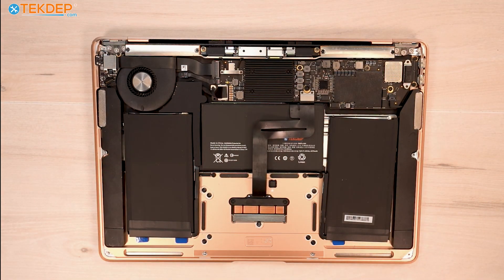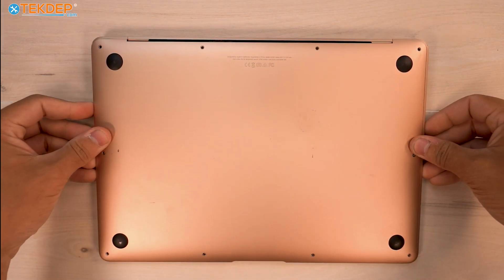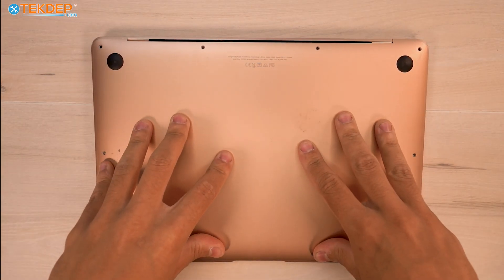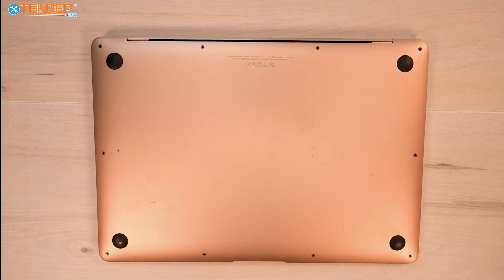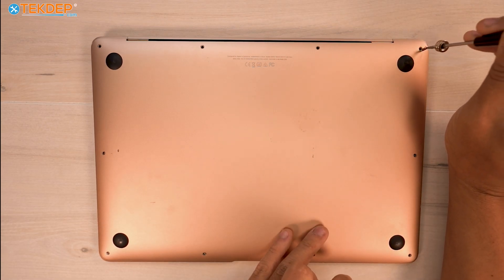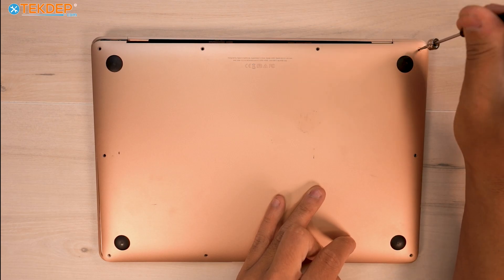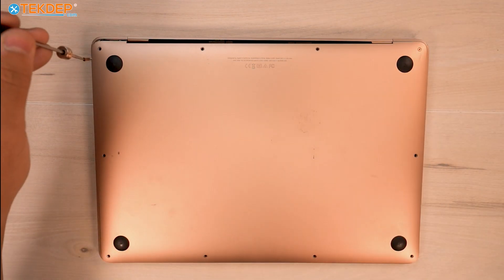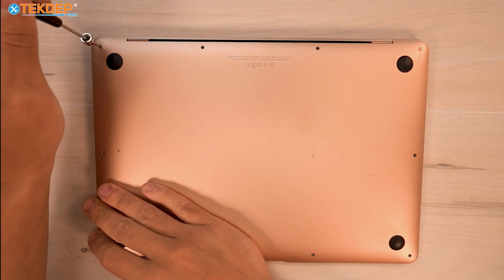Now that everything is verified to be good, we can go ahead and reinstall our bottom case. We are missing two pentalobe screws, which we're going to grab off camera and put in for our customers so they have a full set of screws holding the bottom case on again. Remember, the longest ones go at the top and the shortest ones go at the bottom.